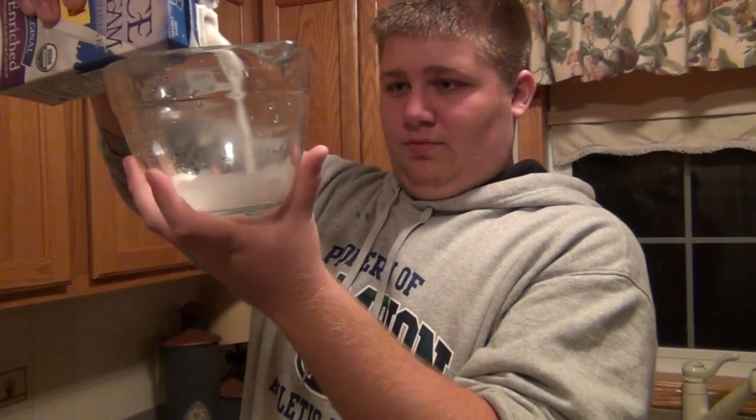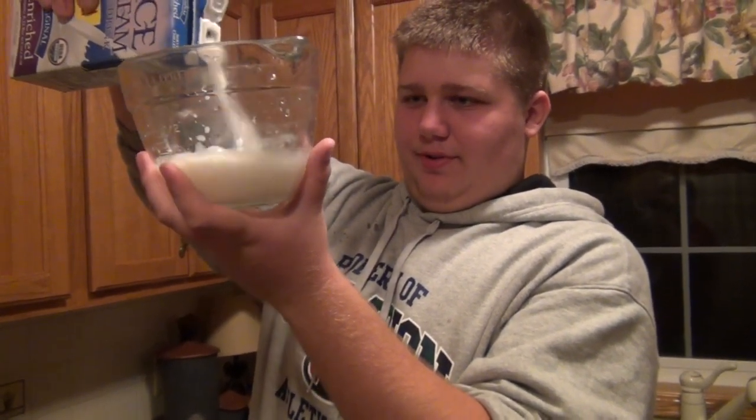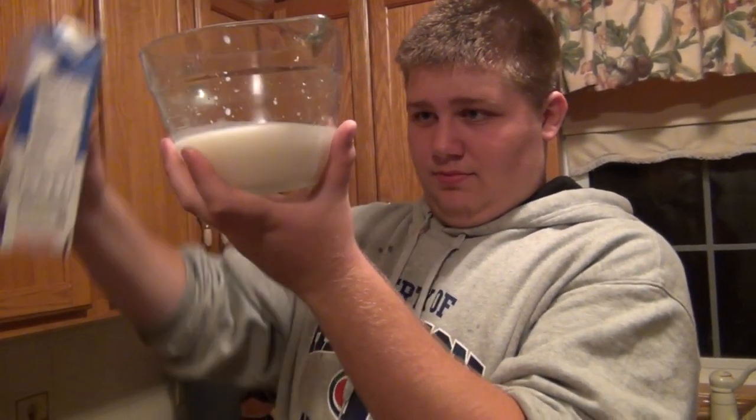Alright, so now we're going to take it and we're going to measure! I'm going to use, like, all of the rice cream. Alright. One cup.